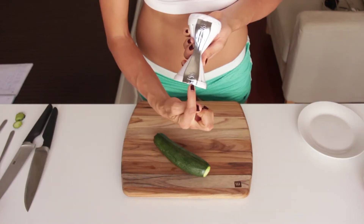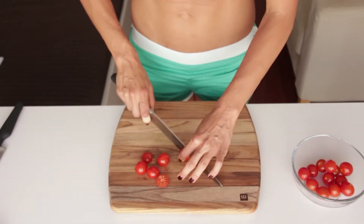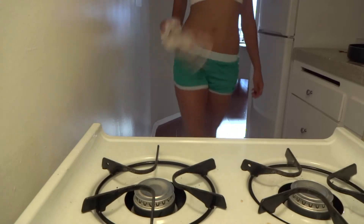Preparation! Cut the zucchini into spaghetti using an appropriate tool. Cut the cherry tomatoes into halves. Steam the zucchini spaghetti for about 2 minutes.